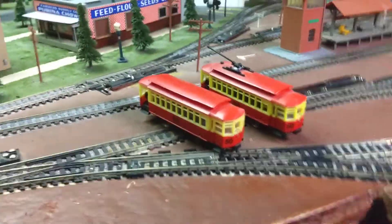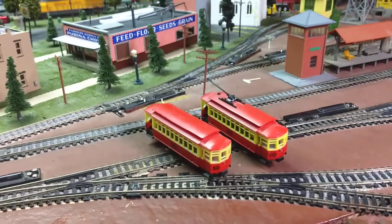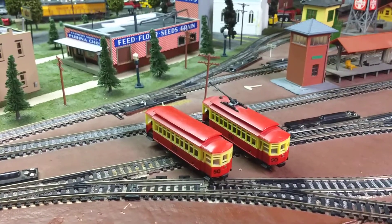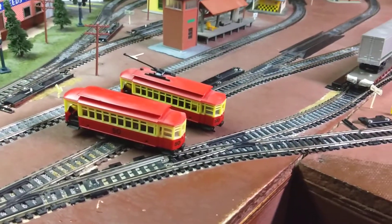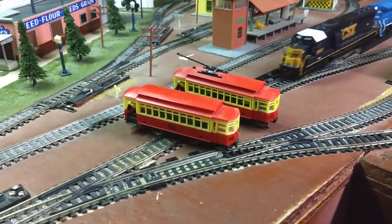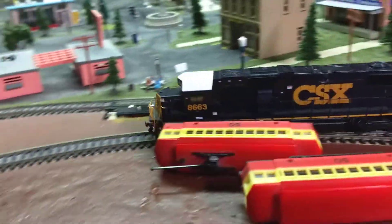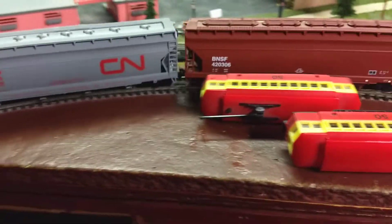Did you ever see electric trolleys get hit by trains? I don't think so. Let's try this. Oh — train crashing anyway.